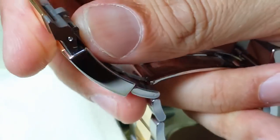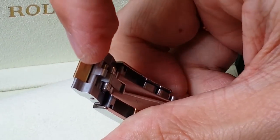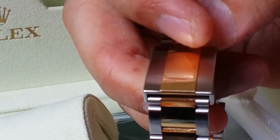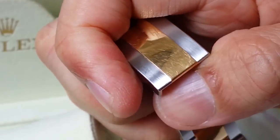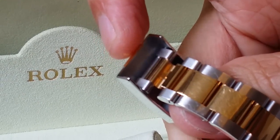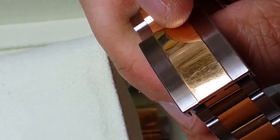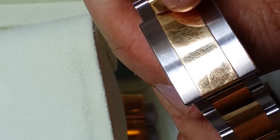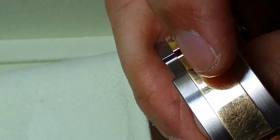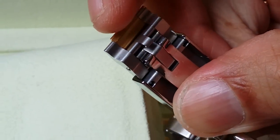If you open the bracelet, you'll see that the center link is partly made of solid gold. The gold center piece on some links is a solid piece of gold, but on the clasp extension, this center piece is not solid gold — it is pressed on. Looking at the back, it is in full stainless steel. A thin piece of gold is added on to the center of the bracelet extension clasp — it's not gold plated, but a thin piece of gold stuck over the steel.